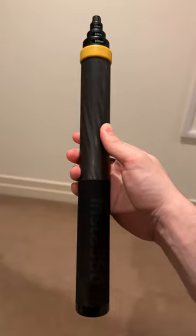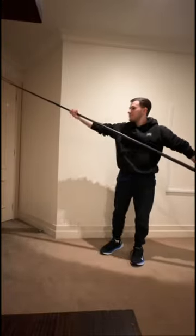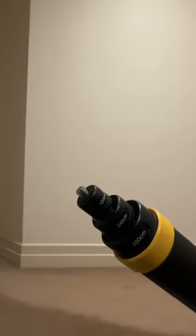Is this Insta360 3-meter selfie stick the selfie stick to beat all selfie sticks? I think it might be. Look at these three preset lengths: 120, 240, 300 centimeters. Look at this thing — absolutely huge. You can go to any length in between, and it's got a quarter-inch screw at the end there. Pretty awesome.